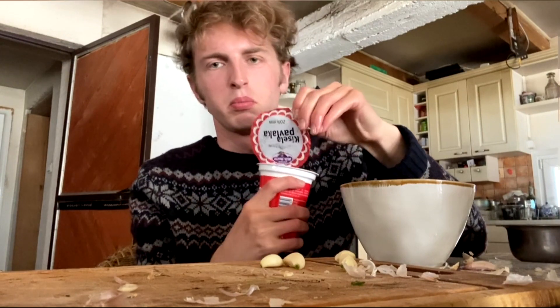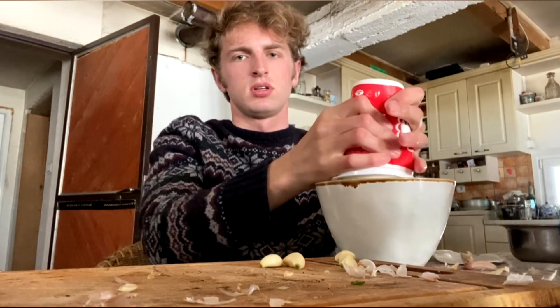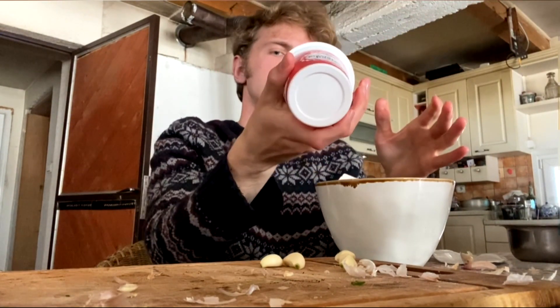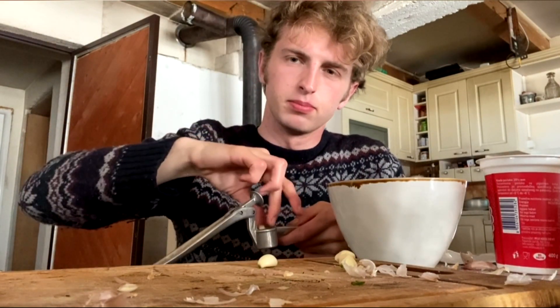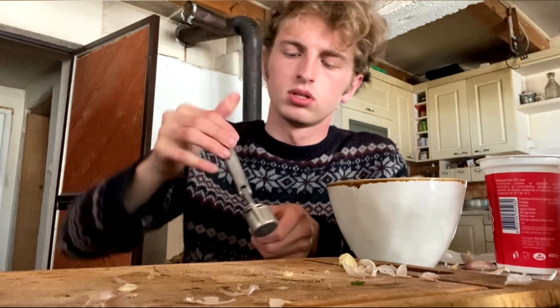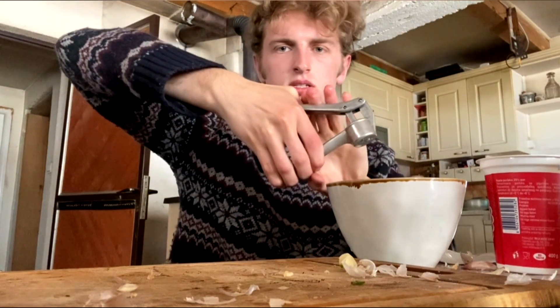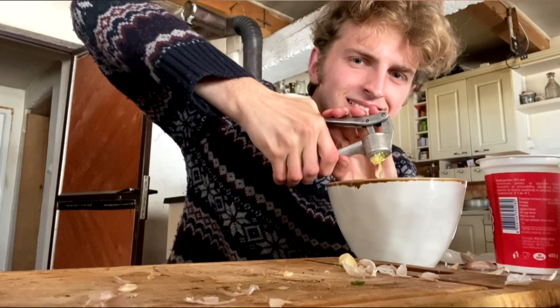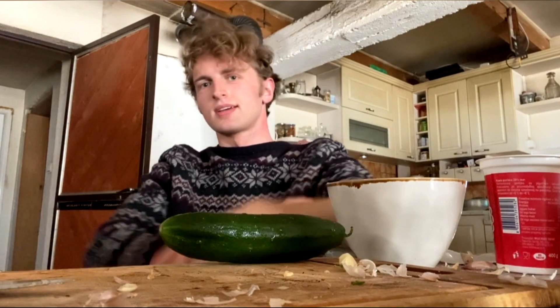Sada mi treba jedna šolja. Sada mi ovu pavlaku prvo u šolju. Eto. Super. Sada ovaj beli luk. I got confused — it's beli luk or crni luk. I use the beli. Sada krastavac.